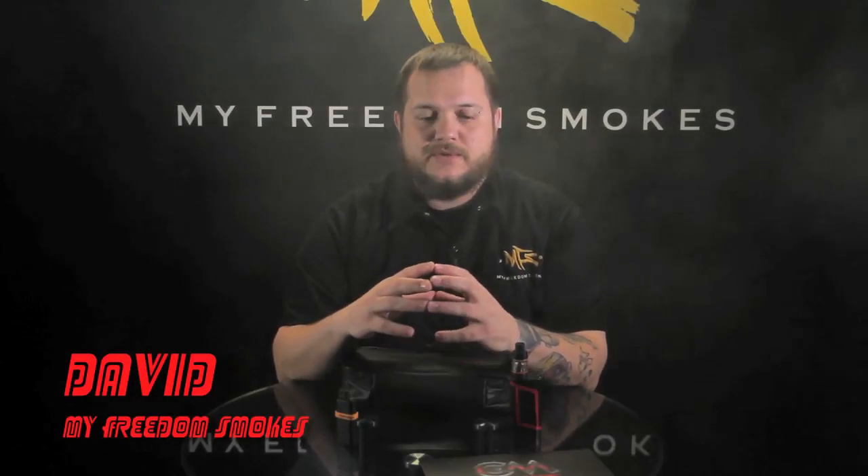Hey guys, this is Dave of My Freedom Smokes. I'm just going to give you a quick little video going over the Coilmaster V-Bag. It's a new equipment bag that we just recently picked up from Coilmaster.